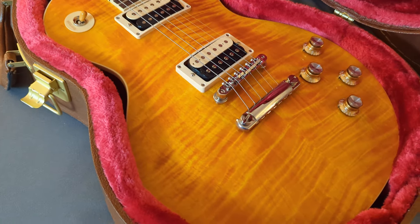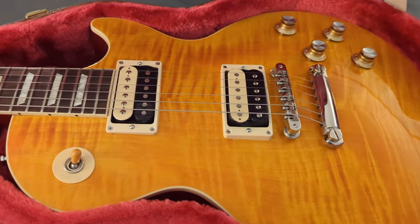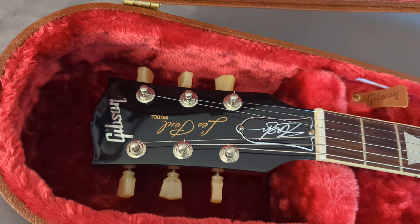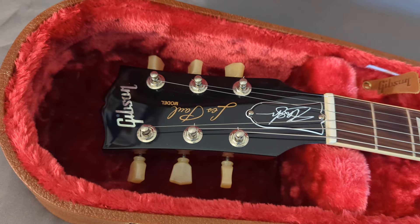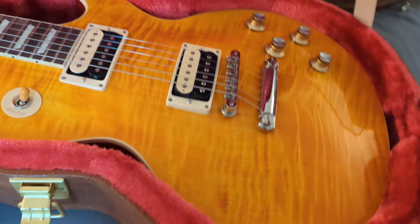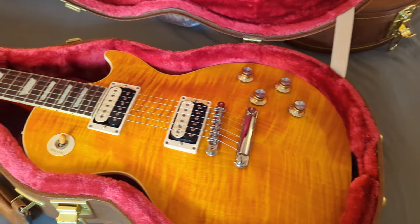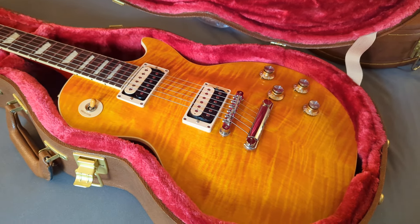You can see it has like a trans amber type of a top on it, wood grain. You can see the Slash logo there on the truss rod cover. It has the old-fashioned type tuners, which are on all the Slash models. Taking a look at this one — zebra pickups, all uncovered, no chrome covers, at least not from the factory. This is the Appetite Burst, named after Appetite for Destruction — that's the guitar he used for the album.